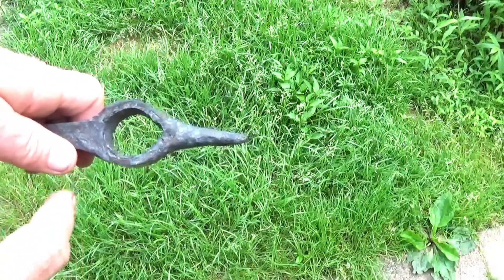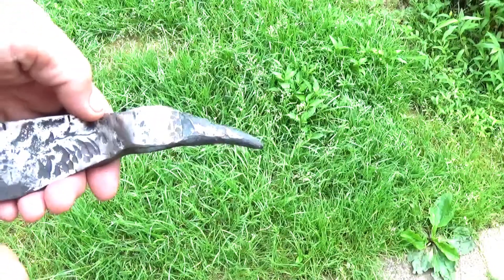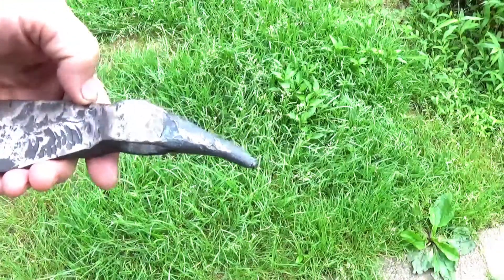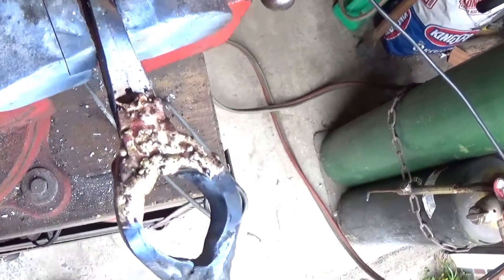There's a hole in here - I'm okay with that, I may just put a piece of wood inside there. Overall I'm pretty happy with it. What I want to do now is start grinding this down, getting it roughed out, and then I'll go ahead and heat treat it. At this point I had a gap in this area right here.